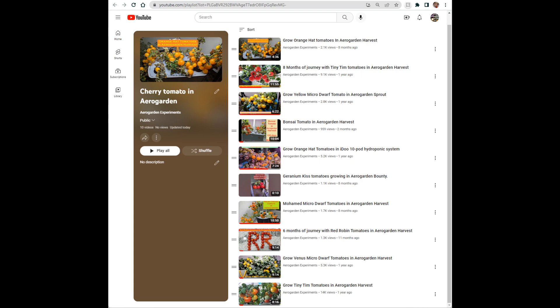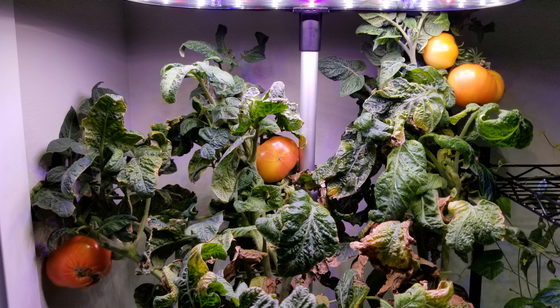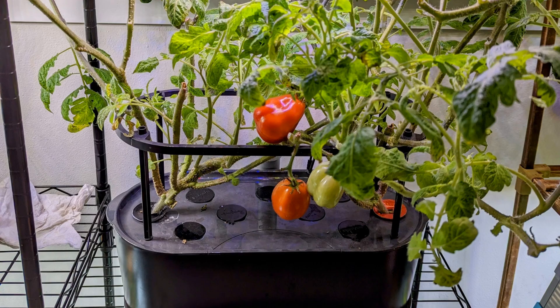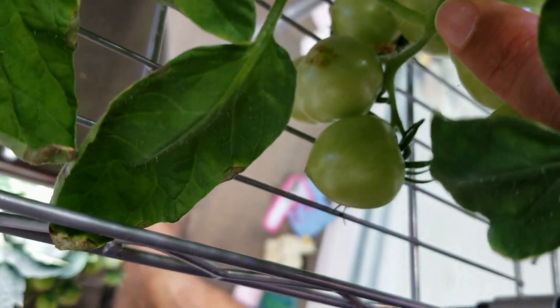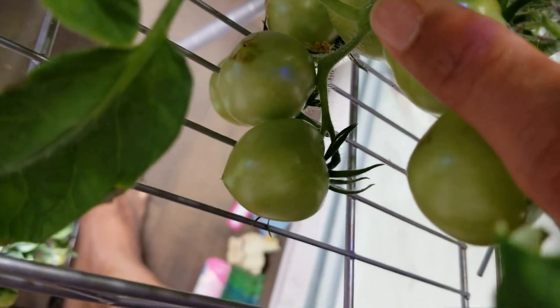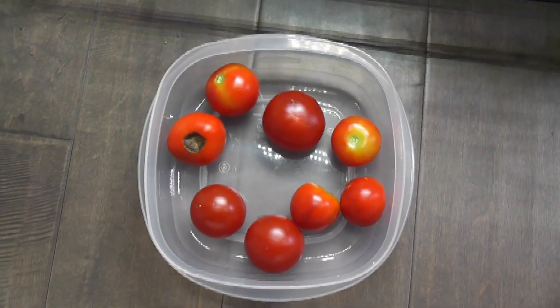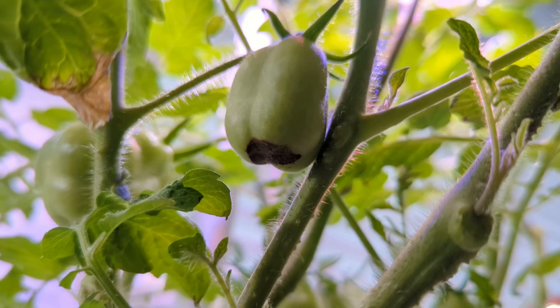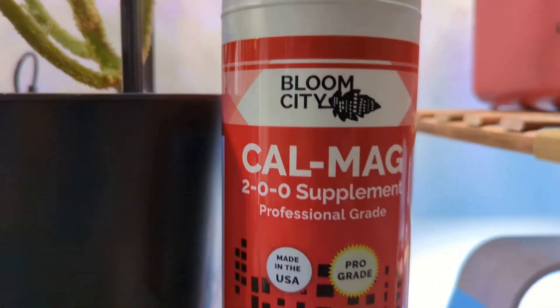However, I have grown some big size tomatoes like Vero Kawaii, 42-day tomato, and Roma tomatoes and I noticed some blossom end rot. So this is where we need additional supplements. The calcium and magnesium in AeroGarden nutrients is not good enough for these varieties. So whenever I notice blossom end rot, then I will add these supplements.